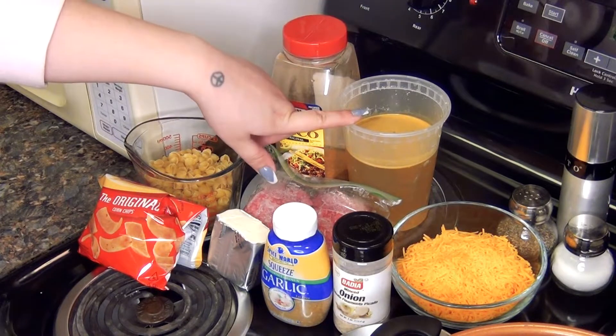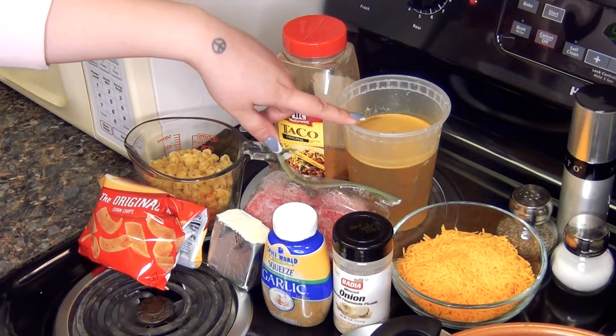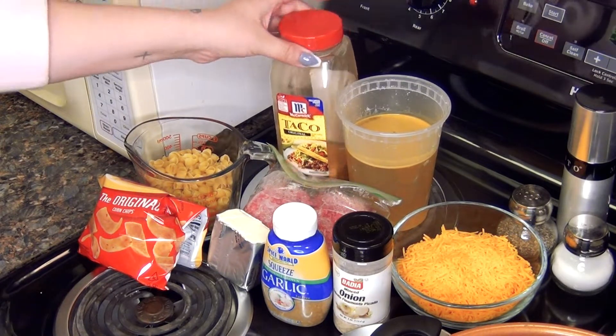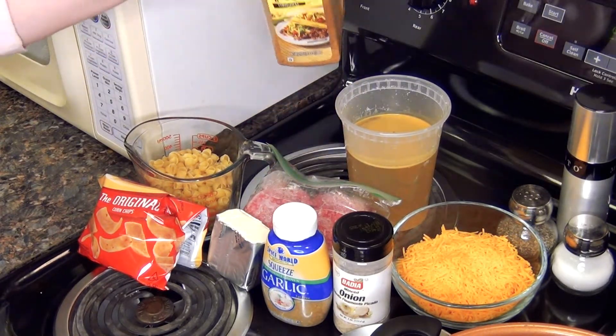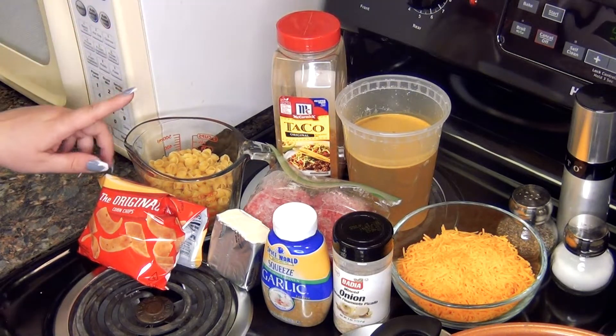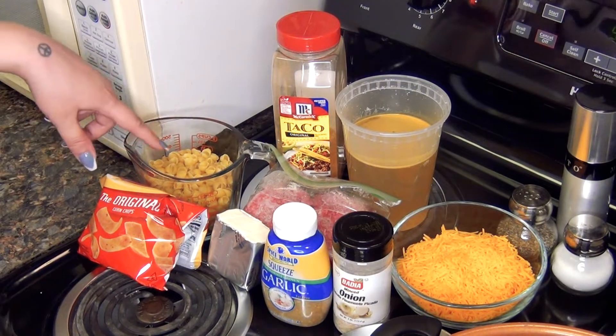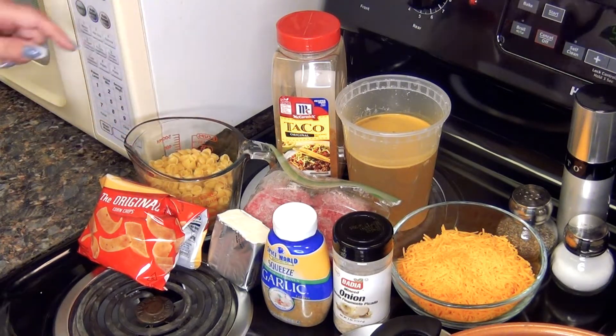some broth — this is chicken broth but preferably you would use beef broth, I just don't have that — a packet of taco seasoning, I just have this big canister so three tablespoons, some noodles. You could do egg noodles, you could do shells or elbows, but I'm doing shells today.